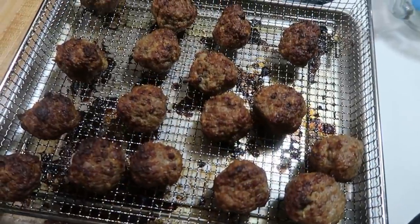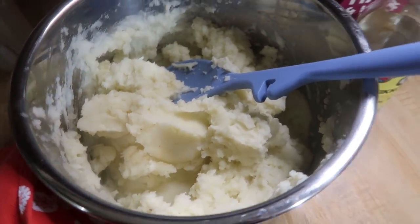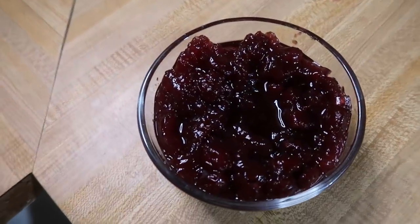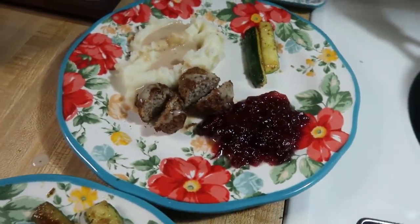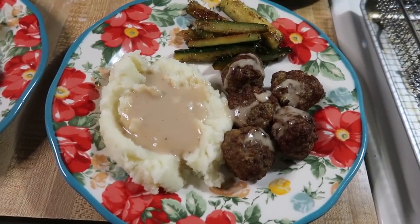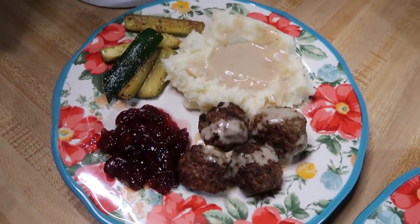Here's what the meatballs looked like coming out of the air fryer. To go with them I made some Instant Pot mashed potatoes — I've made those many times on my channel so I'll leave a video linked below. Instead of lingonberries we just had some cranberry sauce on the side. We had mashed potatoes with the gravy, meatballs, and zucchini. Elijah tried the zucchini and actually liked it. I'm glad I doubled the meatballs — now I'll have some to pull out of the freezer in the future.